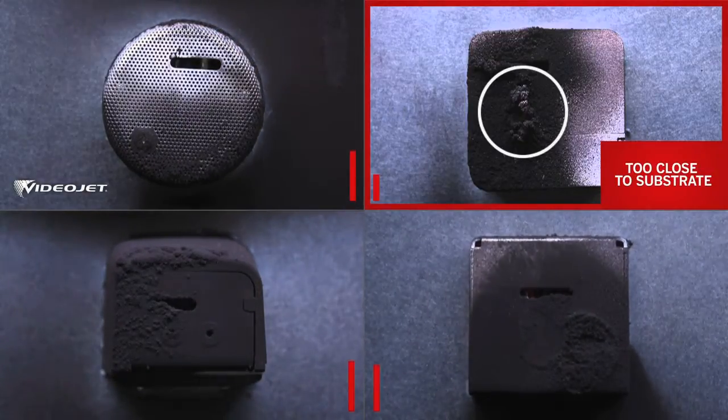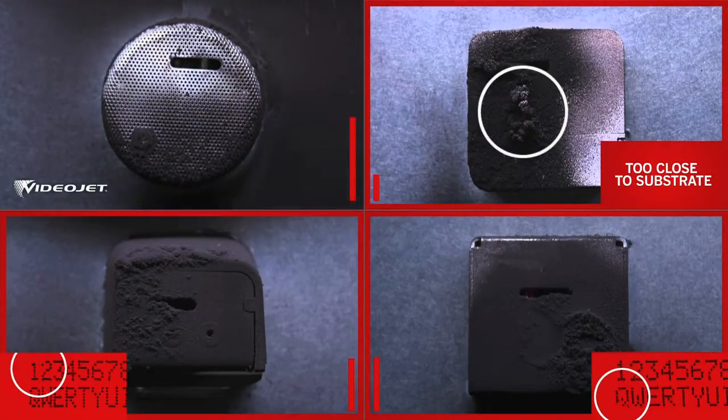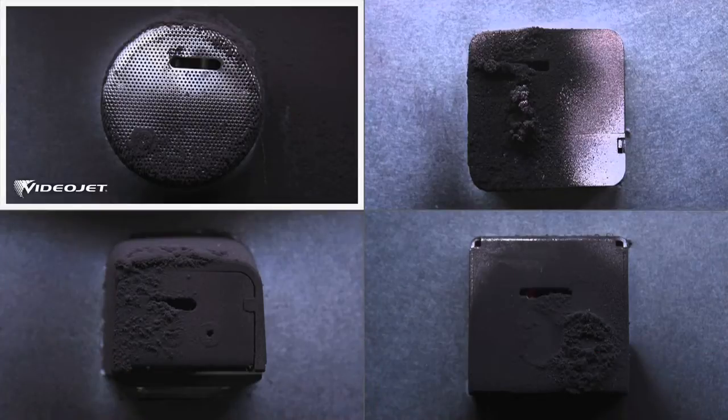Approximately one-third into the test, B and C's code quality starts to deteriorate when the buildup blocks the print slot. VideoJet completed the test, consistently producing quality codes. And unlike the three competitors, there was still virtually no buildup around the print slot.